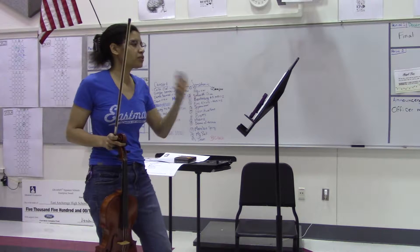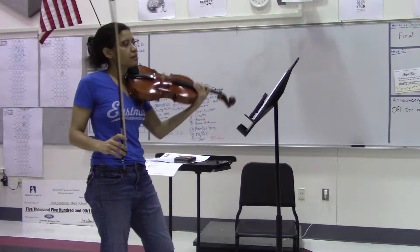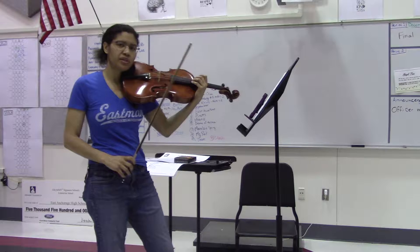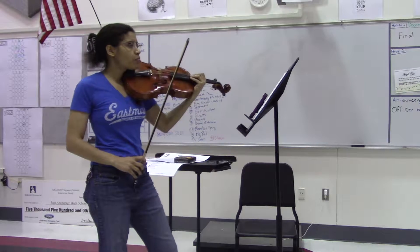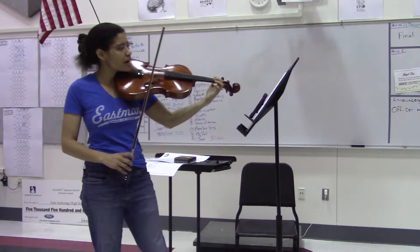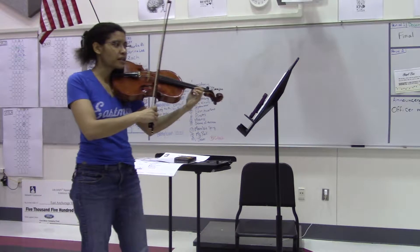We're going to start towards the end — look at measure 86. You've got a really big jump there, it's a second position shift. What you have to find with your fourth finger is particularly nasty, meaning you can't just pull it out of the air. You have to study where your first finger goes. In this particular case, you want to put your first finger on C sharp.